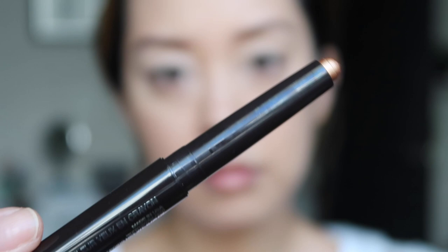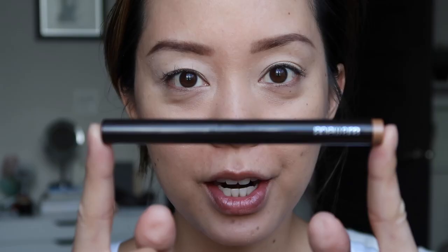You guys know how much I love eyeshadow sticks — they're long-wearing, crease-proof, great as a base, and easy to use. I'm going in with Copper, which is a beautiful gold shade. I'm applying it from the lash line all the way to my crease and blending it out.